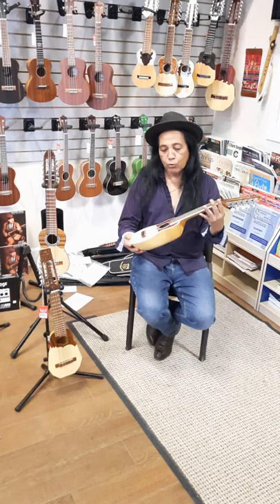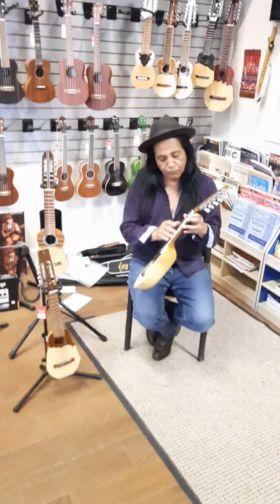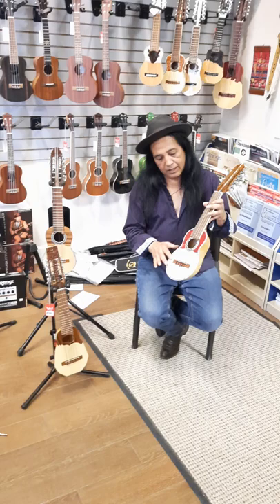This is basically a 10-string instrument. Our charangos — we really focus on everything being for the professional player. As far as fretboard frets, everything is smooth, everything is the kind of stuff we expect out of a good quality guitar. Tops are basically a spruce top, and we have actually four different colors.